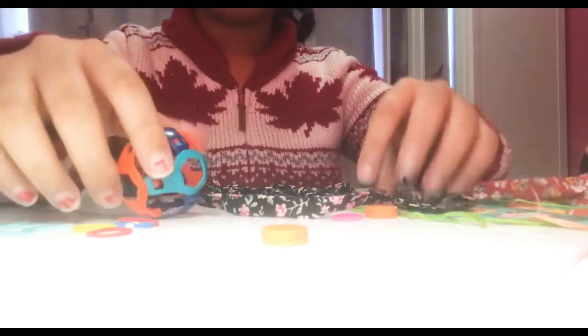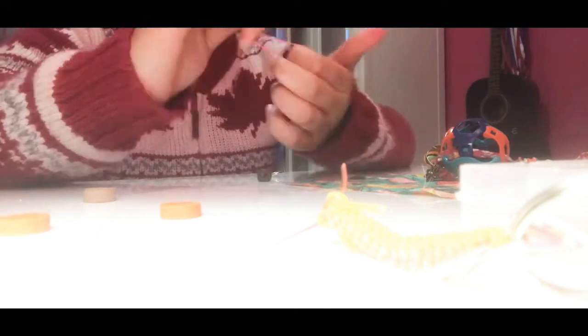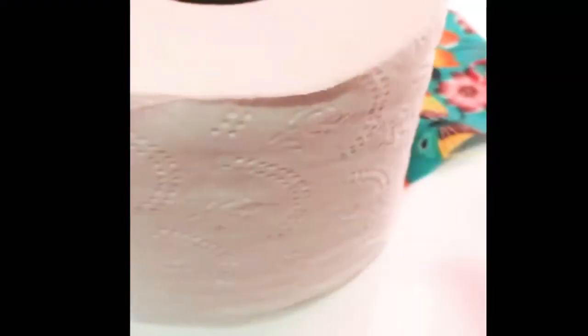Here you can see me making another toy — oh my gosh, this took so long — but I was doing it, and I also thought of making a loom band as you can see. I was really happy with the final result.